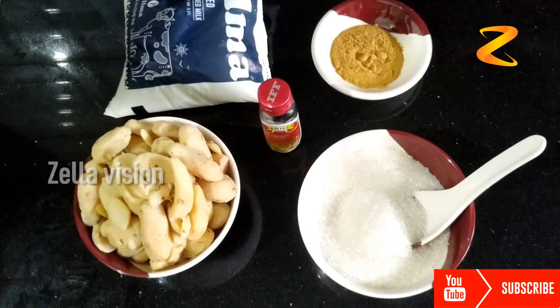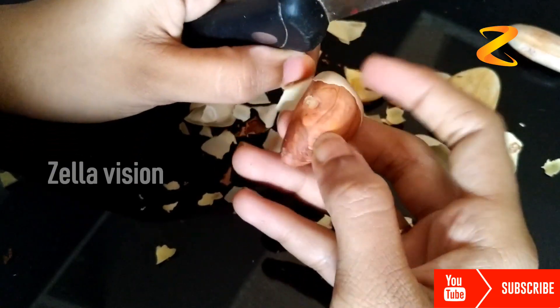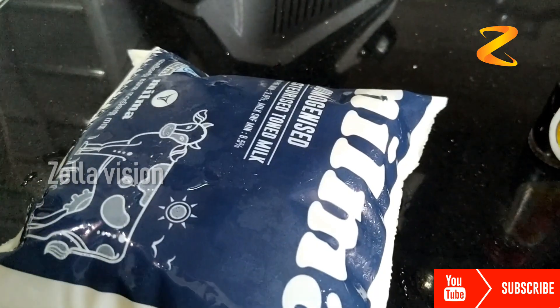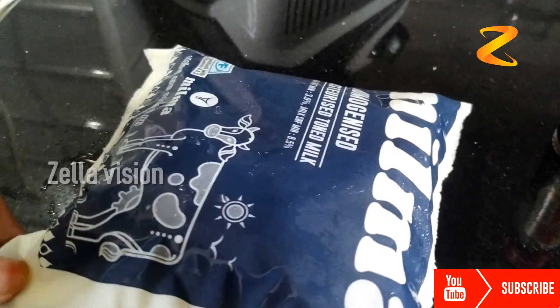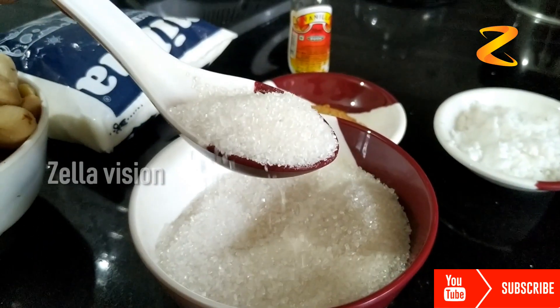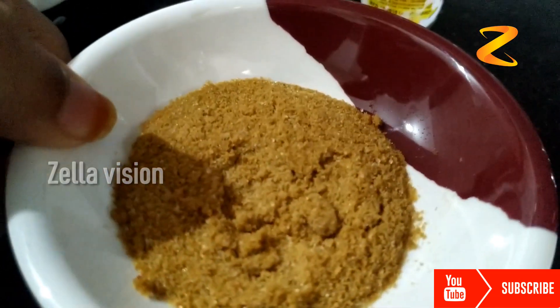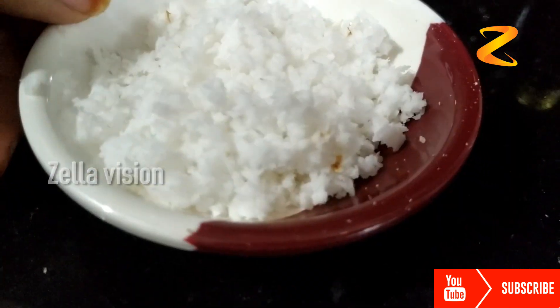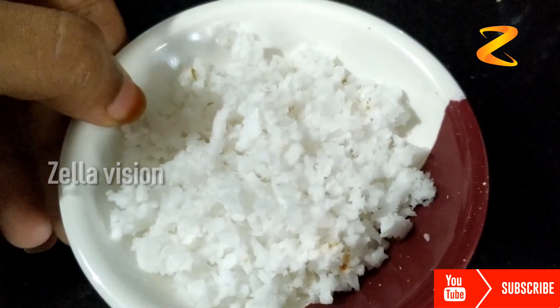Let's take a look at the ingredients. Now, you are going to use a knife and cut it out. You need to use a knife and remove the knife.